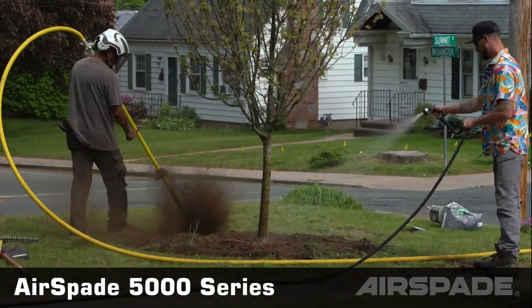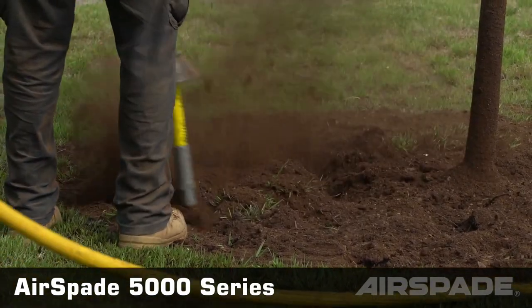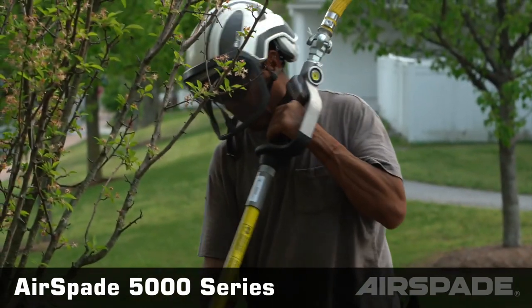Beyond its versatility, the Air Spade 5000 boasts safety features that minimize risks, protect buried utilities, and reduce worker fatigue. With various models tailored to specific needs, it's a game changer for professionals and DIY enthusiasts seeking faster, safer, and more efficient excavation methods.